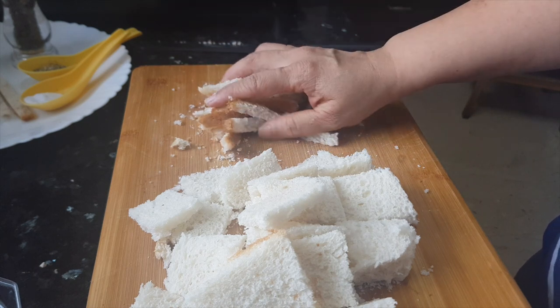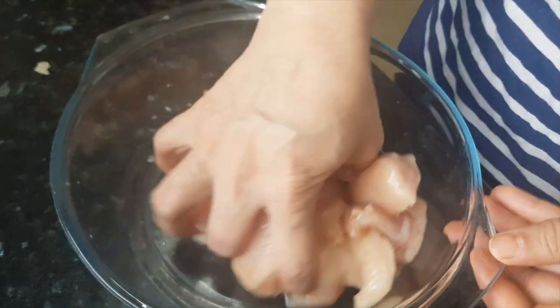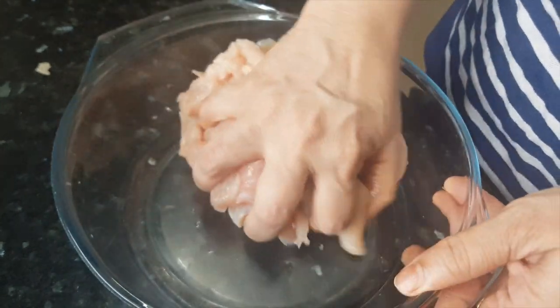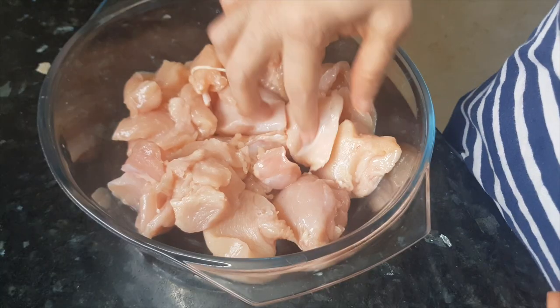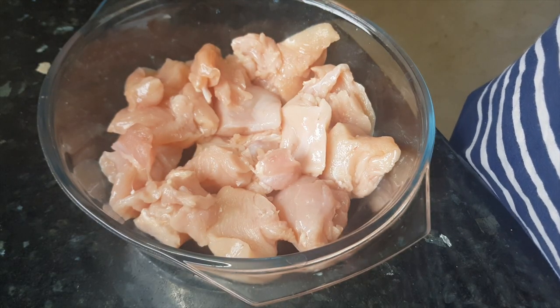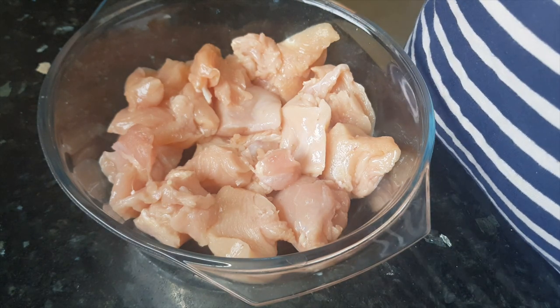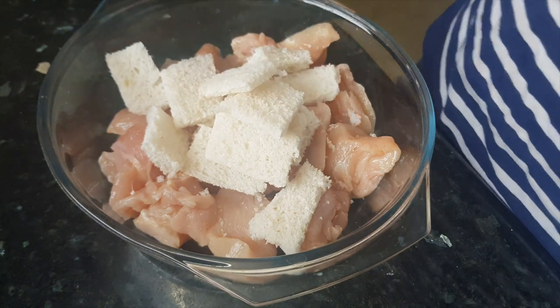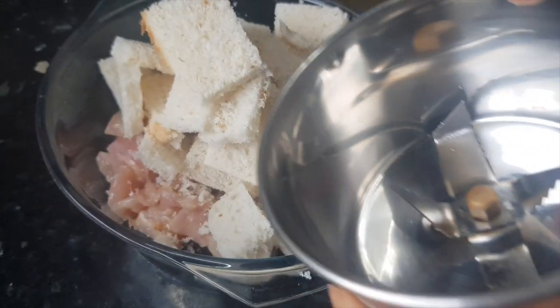I have washed this chicken properly. I have taken the breast part of the chicken and removed excess water from it. The chicken is properly washed and we have removed all the excess water from it. Now we are going to add the bread pieces to this.